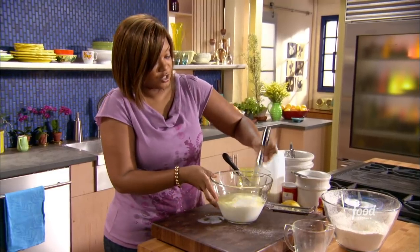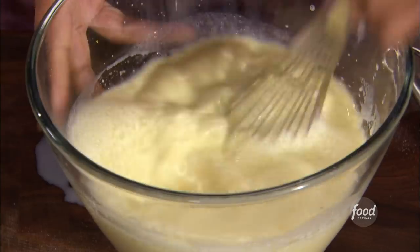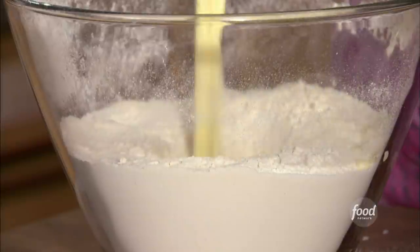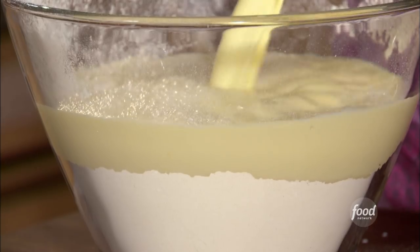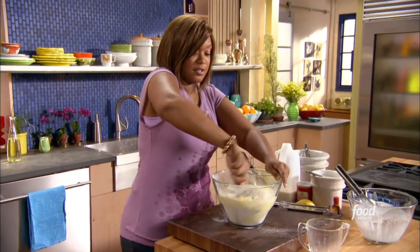Big whisk for a big job. This is a great waffle recipe even if you don't do the chicken, but you have got to do the chicken. So this is all mixed in. I have the well in the center — just kind of pour it in, and I'm gonna lightly combine everything. Get my little spatula out and give this a go.